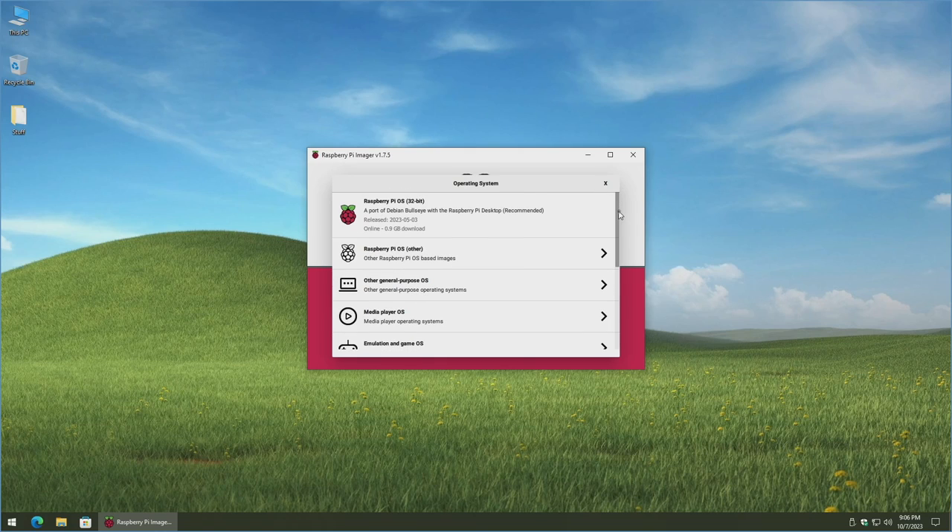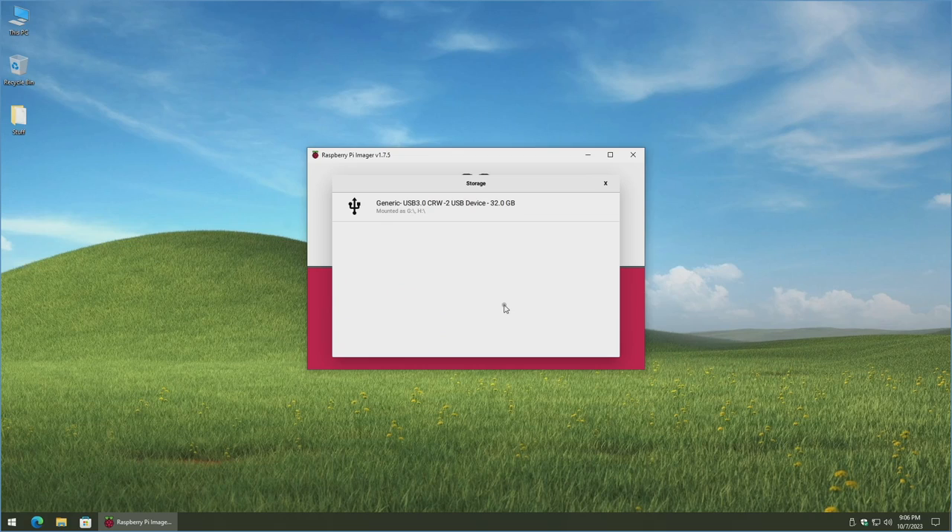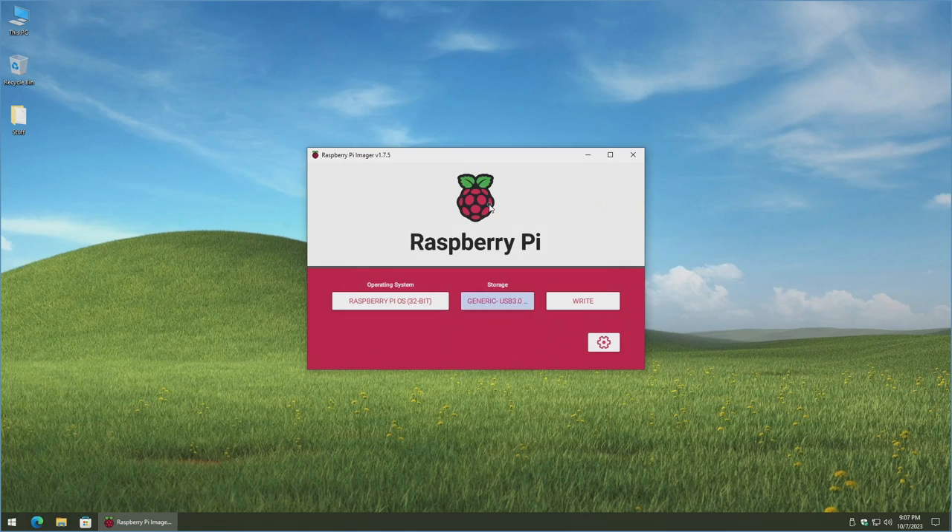For the sake of this video, to keep things simple, I'm going to select just the Raspberry Pi OS 32-bit version with the desktop. You can certainly choose the 64-bit or Lite version — the steps are the same. Then click 'Choose Storage,' and it should automatically detect the SD card you have plugged in. In my case it's detecting the 32GB SD card, so we'll click on that.